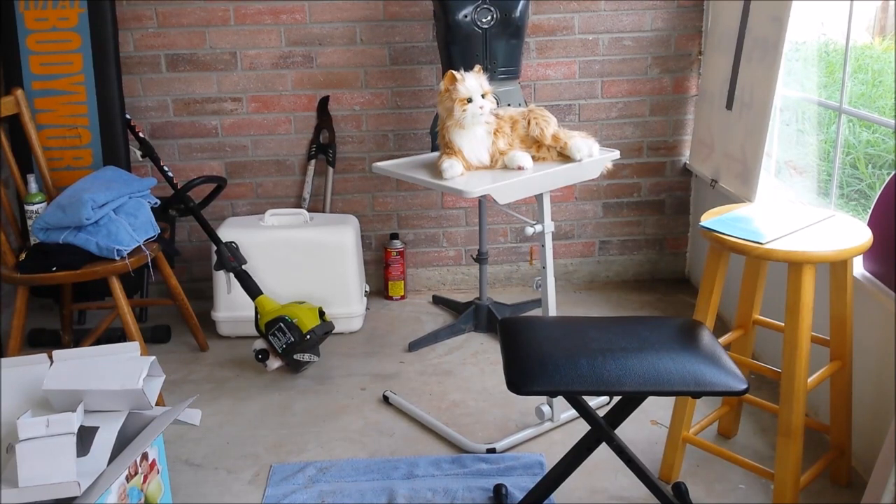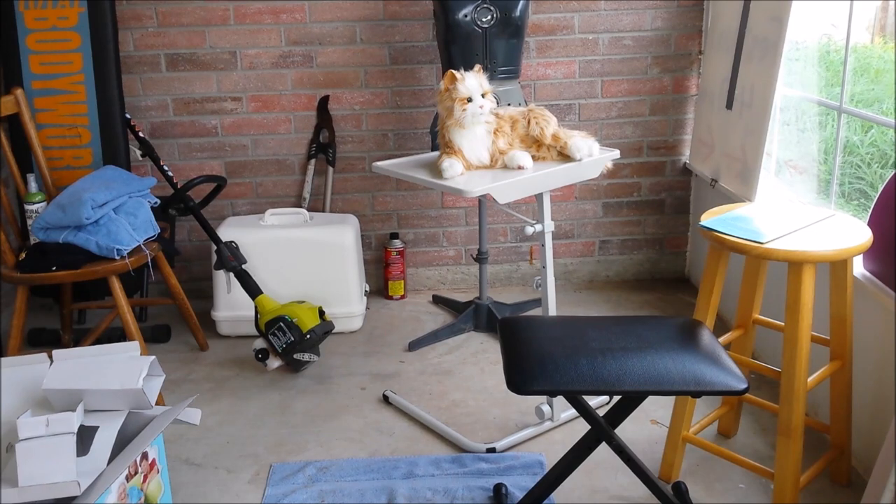I wanted to give you a look from a distance. At first glance, unless you get close, it looks like a cat. I love it. I would definitely recommend it, and I hope this video was helpful. Thank you.